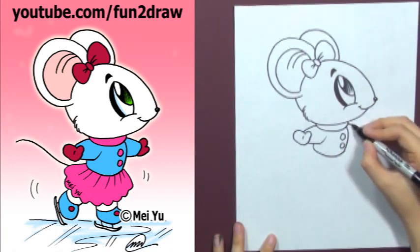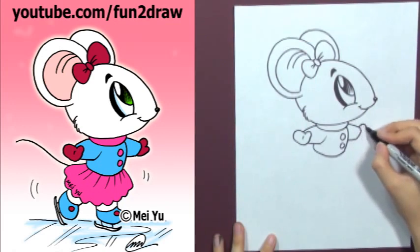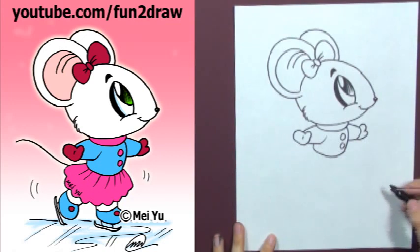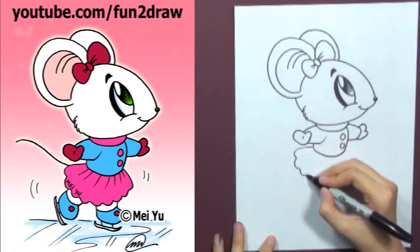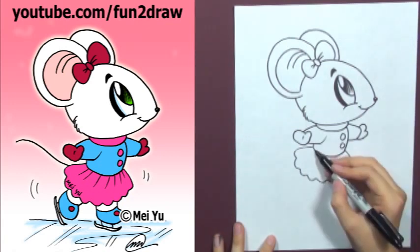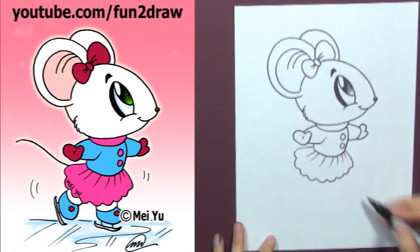You can draw the design on the shirt however you want. Draw the other mitt. And you can always pause this video or watch this as many times as you need. Keep the skirt ruffled by adding lines like that — it makes it look more natural.